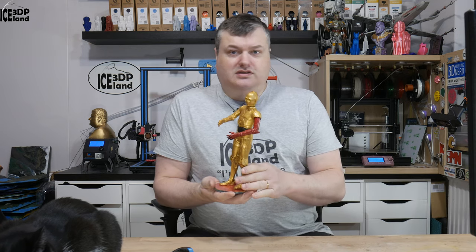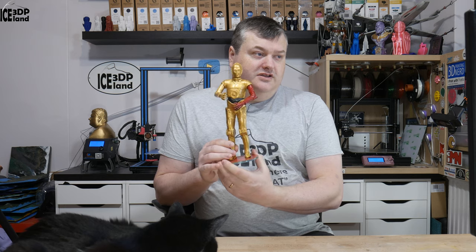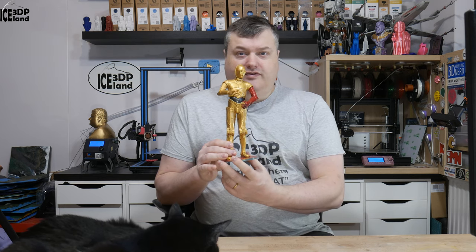This model is available on Thingiverse and I'll leave a link to it in the video description. This is my ongoing Star Wars themed prints that I'm doing. I've got a lot of Star Wars models already, printed quite a lot of them and made videos. This is C-3PO and I have it with a red arm from the movie Force Awakens.